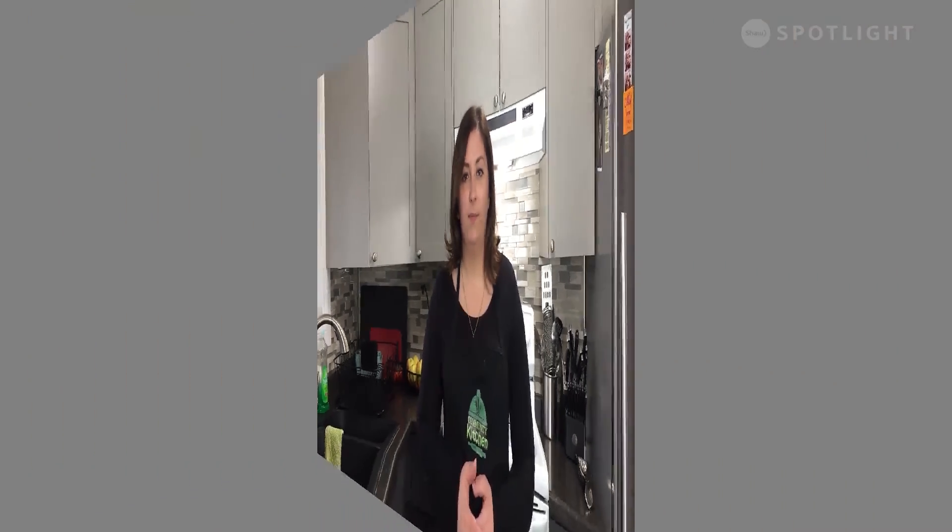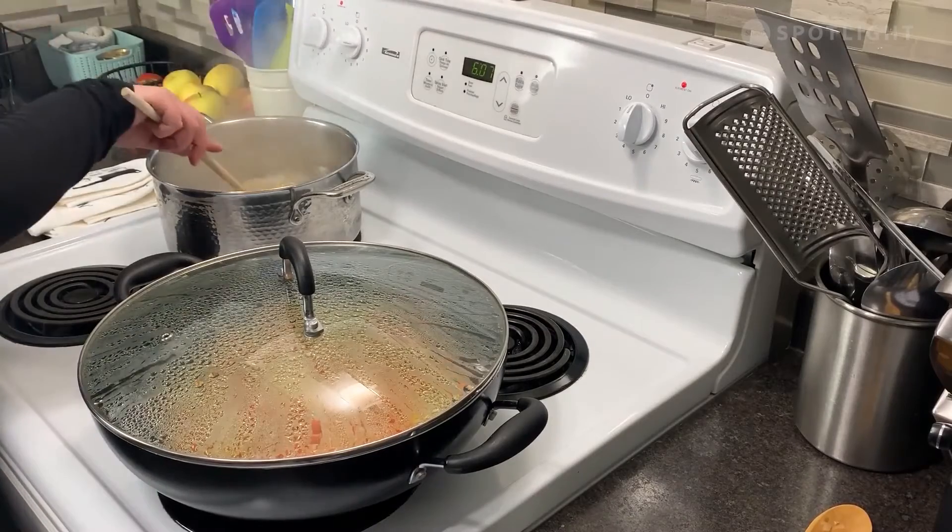Now that our water is boiling, we're going to add in our noodles and cook according to package directions. For me, that's going to take about three to four minutes. We are nearly halfway done with our veggie lo mein noodles. Now you're going to heat one tablespoon of sesame oil in a large wok or skillet. From there, you're going to add in your onions and vegetables until they're fork tender, which will take about five minutes.